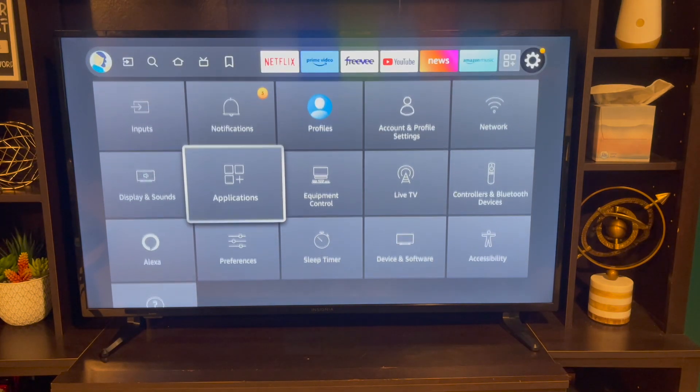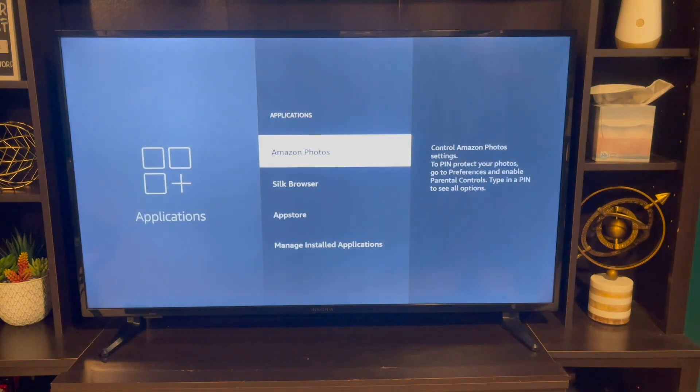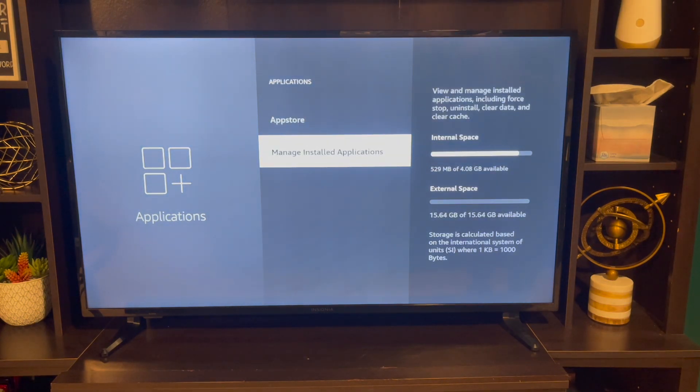We're going to go to Applications and then Manage Installed Applications right here.